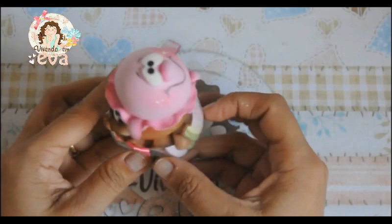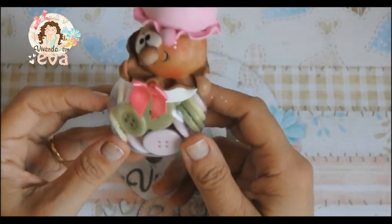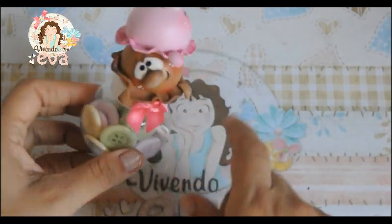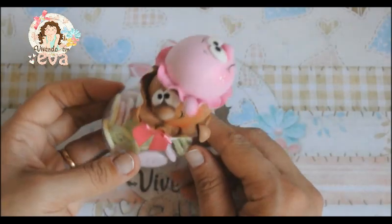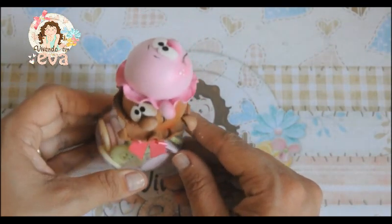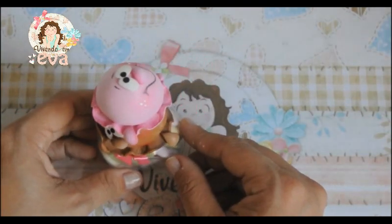Olá, gente! Vocês querem aprender a fazer esse lindo baleiro decorado? A ideia aqui é que sejam bolas de sorvete — uma bolinha de sorvete de chocolate e uma bolinha de sorvete de morango, que realmente são os sabores mais pedidos por qualquer criança. Usem a imaginação! A ideia vai ser posta aqui no vídeo. Aproveitem. Um beijo e até a próxima!